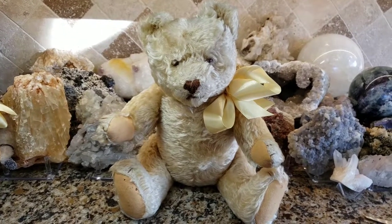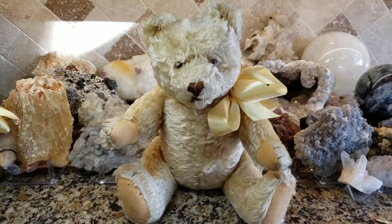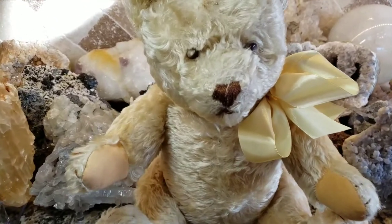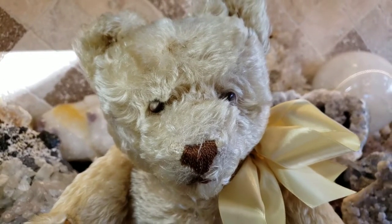Hey, what's up? It's Deanna. So, oh my god, for so long I had this bear. It's a Steiff bear. And a Steiff expert had told me that this is actually a 1950s original teddy.